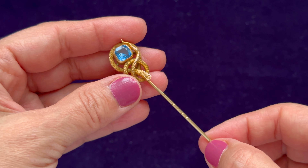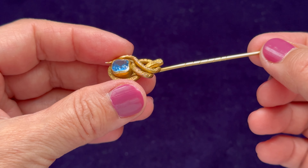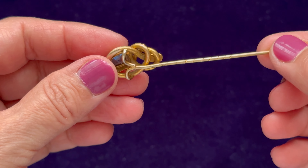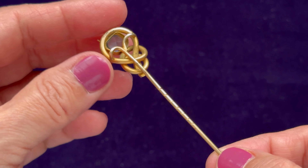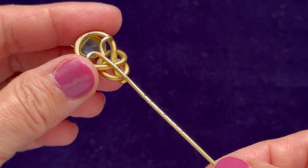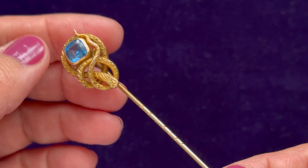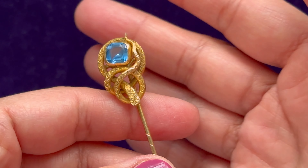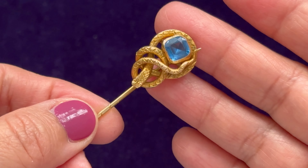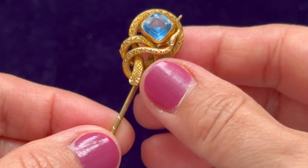Hello, welcome to my channel. My name is Kat and on this channel we are talking about antique or vintage jewelry. Here I have for you this beautiful Victorian era snake knot lapel stick pin with this beautiful topaz paste.